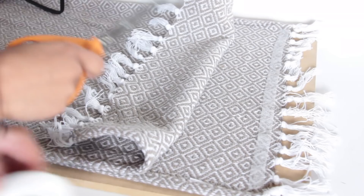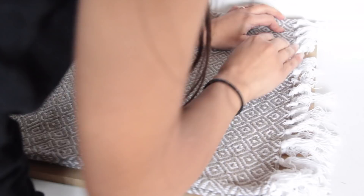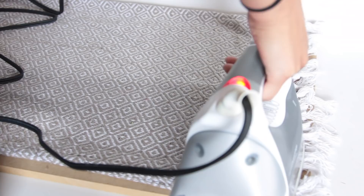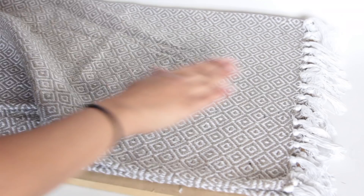You take your Stitch Witchery, cut off pieces to fit the inside of the throw pillow wherever two pieces of fabric are going to be attached, and place it down like a piece of tape. You'll be using an iron to fuse the Stitch Witchery and fabric together on the cotton setting with the steam setting. I ironed like normal first so the Stitch Witchery would melt a little bit and keep the rug from moving, then used the steam — lifting the iron up, putting it back down, and repeating.